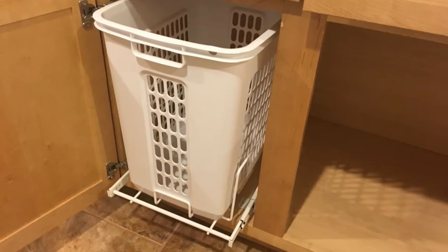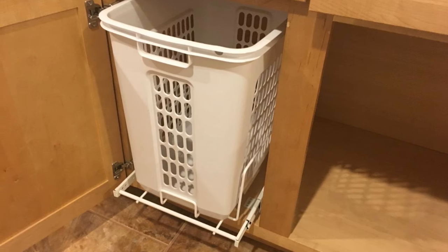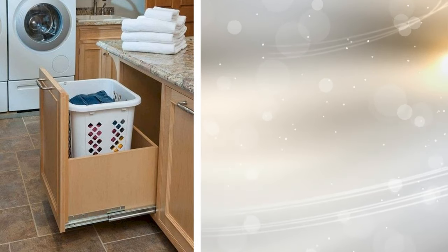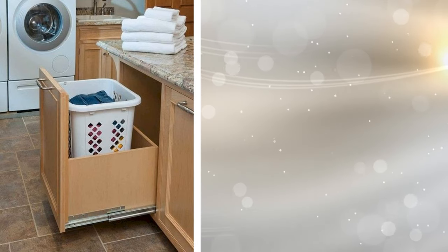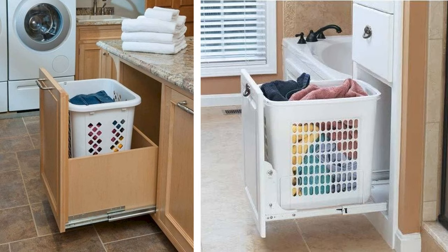9. Hide your dirty clothes and make it easy to sort them into different loads with this pull-out laundry hamper system. The baskets sit on a rail that goes inside of the cabinet. If you need to access them, just grasp a handle and pull. Plus, since the baskets are easily removed when they're full, just pull one out and move it over the washer.